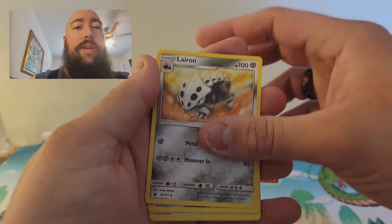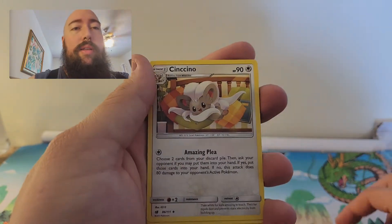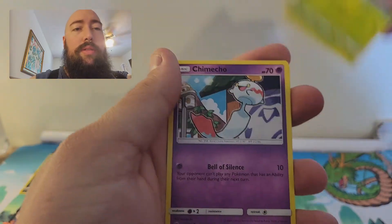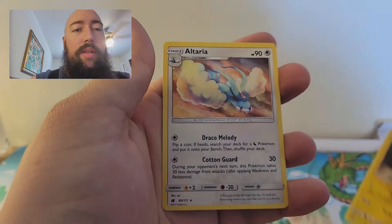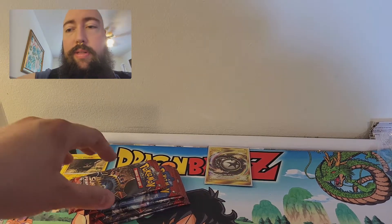Pack three: Fire Energy, Larvitar, Gladion, Conkeldurr, Swablu, Shelmet, Skiddo, Chimecho, Misdreavus, Reverse Holo Common Alolan Geodude — and for the rare, a non-holo Altaria. Not too bad. Pretty good pull in my opinion. They all can't be big winners.